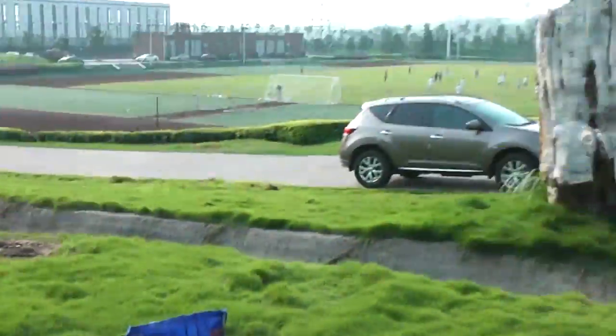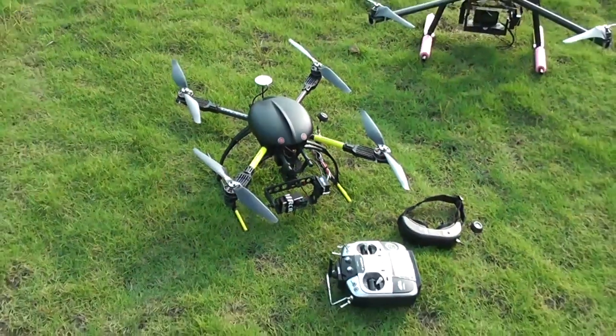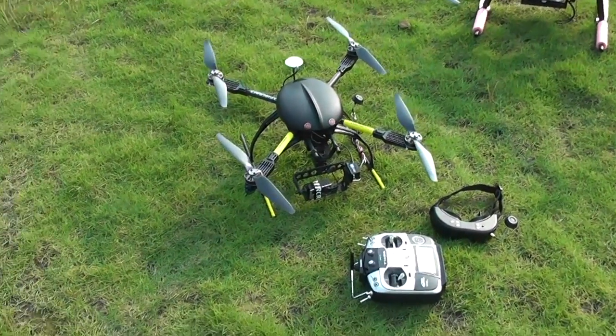I've got three more 6S batteries in my car so I'm not going home just yet — I'm going to chase some birds with this one.